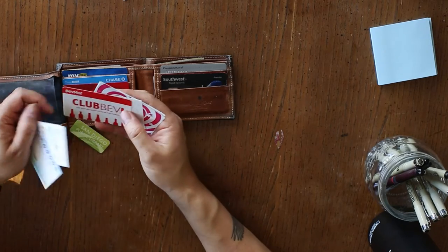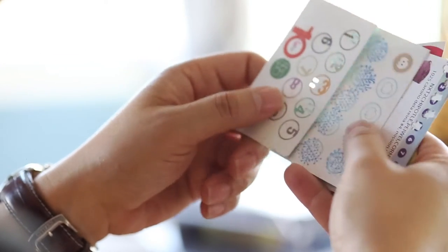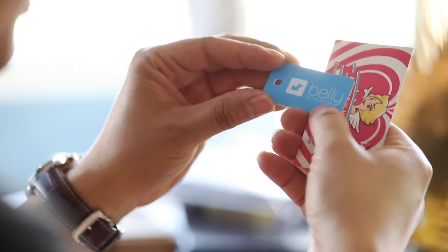First thing, let's start getting rid of all of this stuff. With all of these punch cards I'm never going to use — I probably won't be going back to any of these places. What is this?